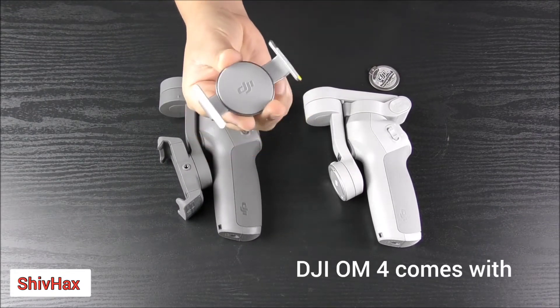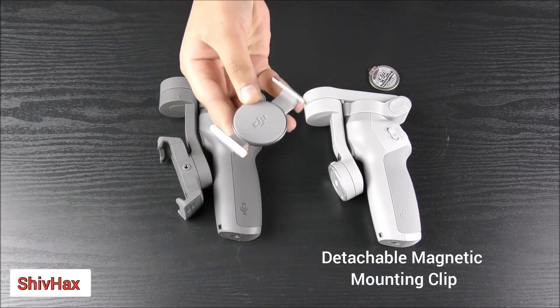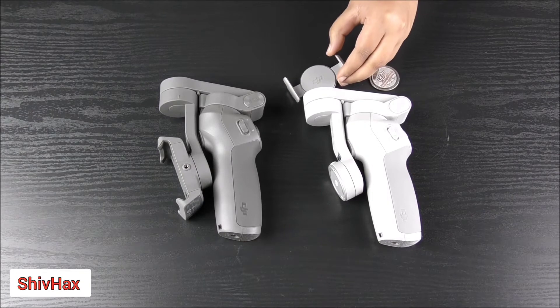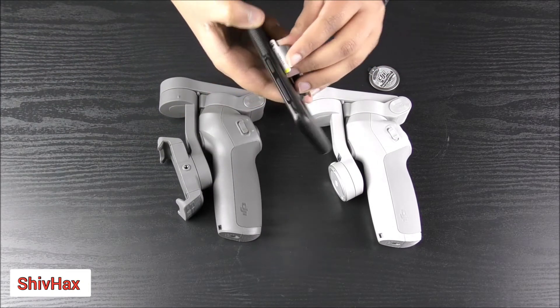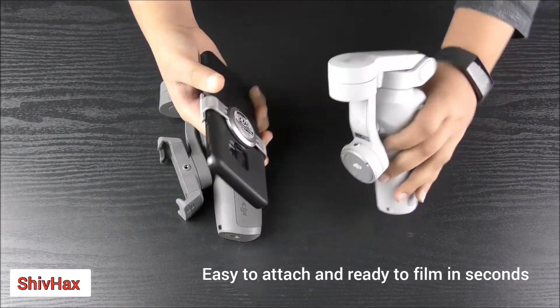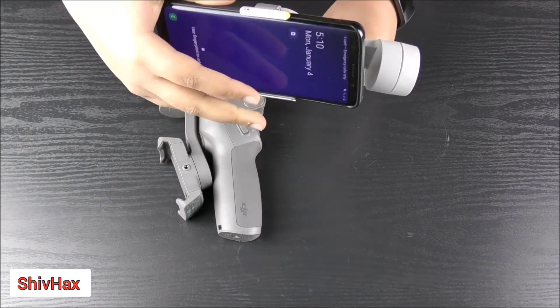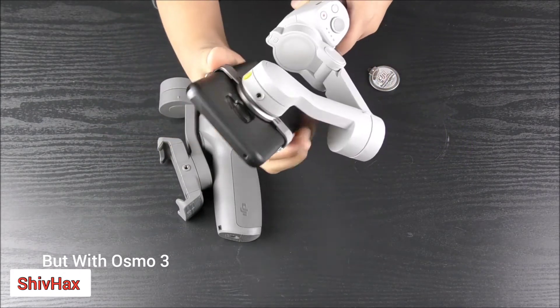But for the Osmo Mobile 4, it is very small and compact — you can carry it anywhere. And it is actually fast too. You just take your phone and clip it on like that, and boom, just like that.